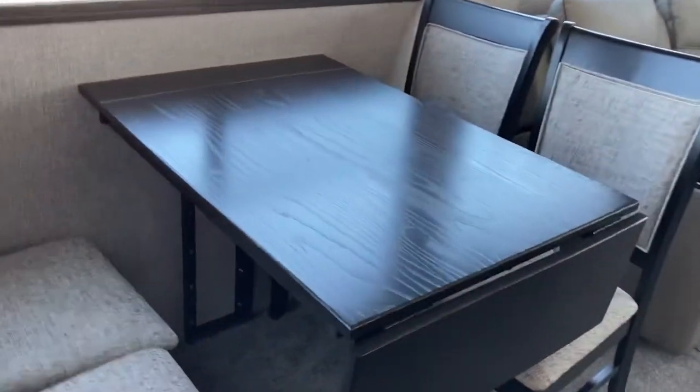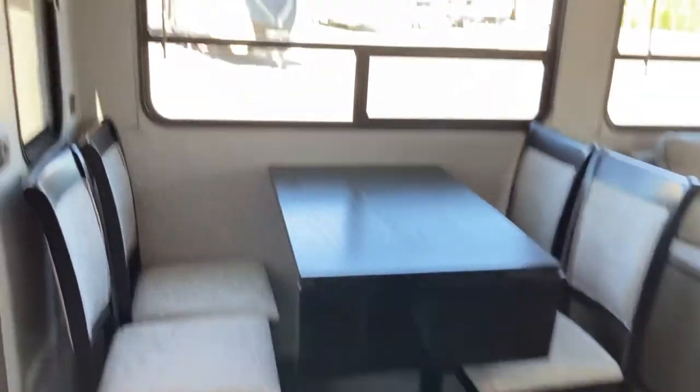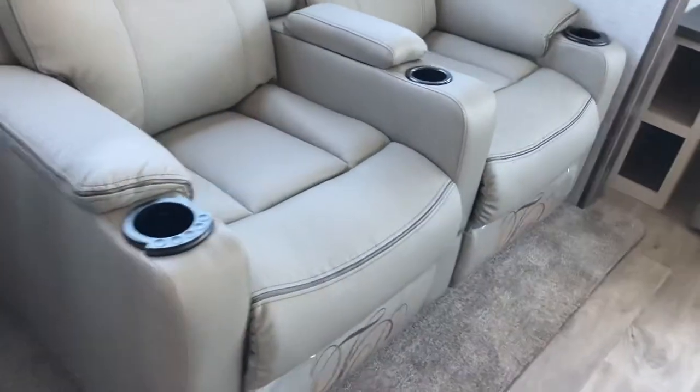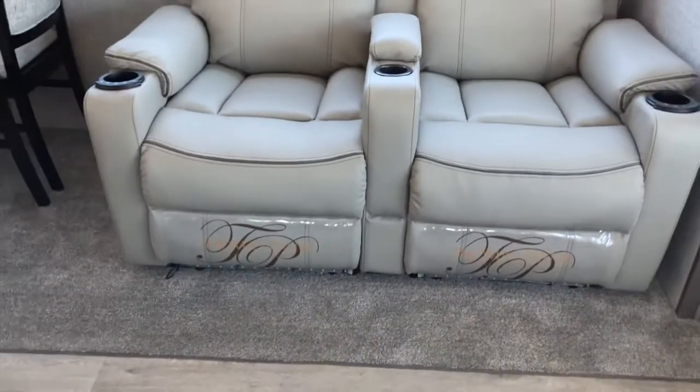The social area carries on because you've got a nice freestanding dinette back here as well, with a little flip-up leaf to give you some extra space. Look at those nice big windows. There's a nice high slide in this one as well. A couple of recliners here at the back — those will light up, heat up, vibrate.